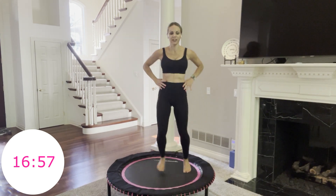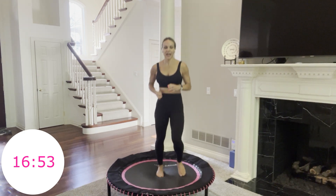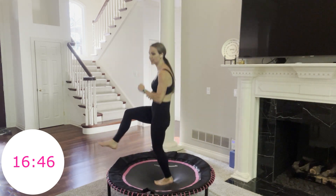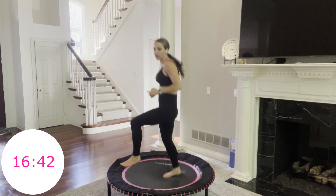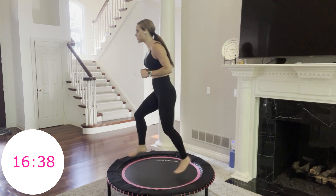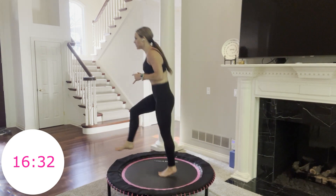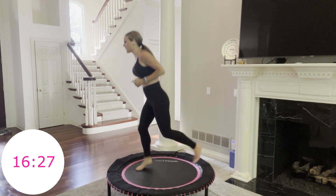You can always grab a sip of water. Next one is fun — it's like a rocking horse. You're simply going to hop it forward, back, just like that. We'll have 20 seconds with the right leg forward, then 20 seconds with the other leg. 3, 2, 1, go. Think of keeping your legs at about a 45-degree angle, just going forward and back.